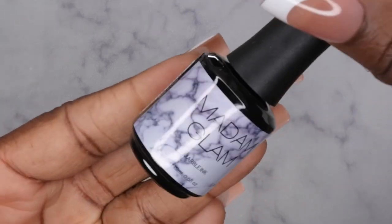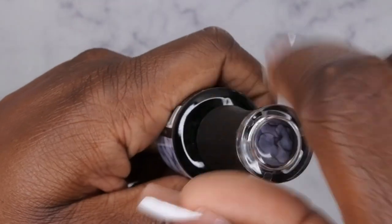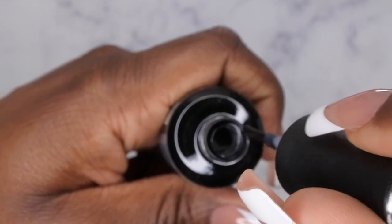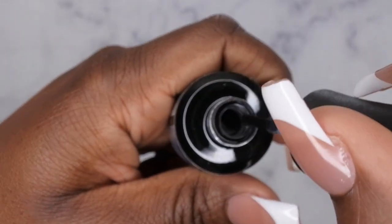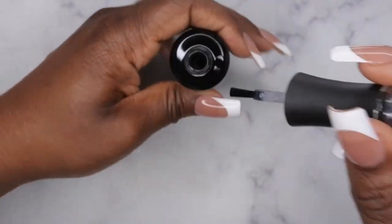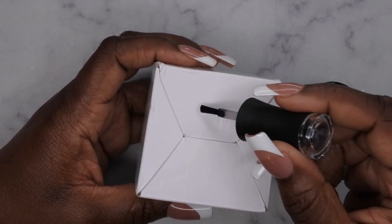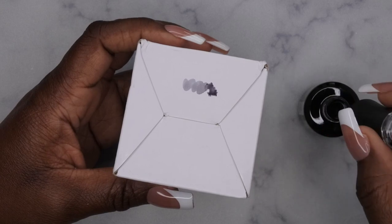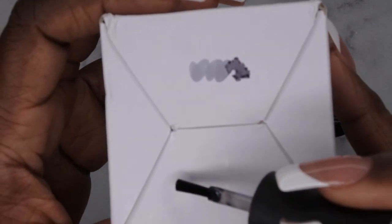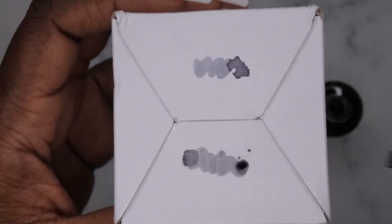One of the first things I want to look at is the Madam Glam marble ink. You guys know I've been trying to practice my marble nails, and I saw this on their website — it's supposed to be a way to do marble nails really easily. It's basically just a marble black ink. I'll put it on the bottom of this box so you can see it — you see how it's just like black ink that creates that marble design? Really cool.